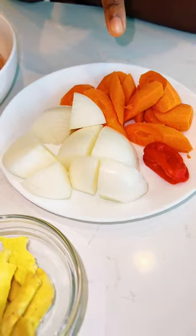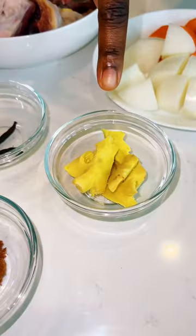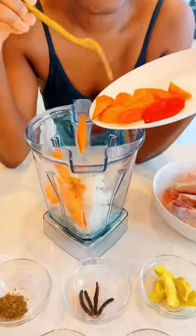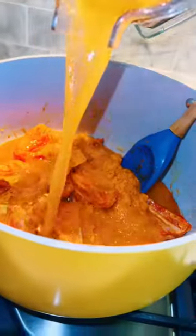Here's another peanut butter soup recipe for you — all ingredients will be listed in the caption. Peanut butter soup, the best soup! Mix it all together and cover it.